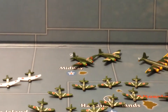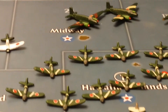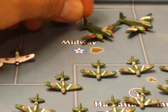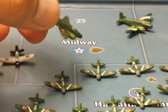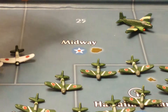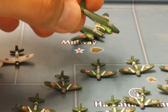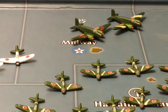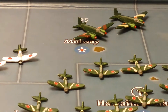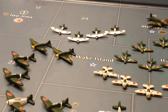The next one is a Ki-51 transport airplane, which is the one all the way in the back right over here. This miniature is also from Historical Board Gaming.